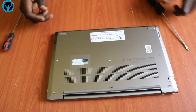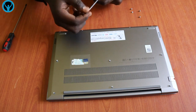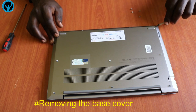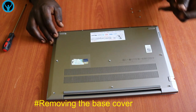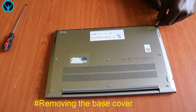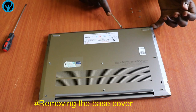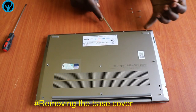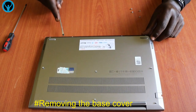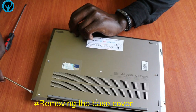Once we are done unscrewing and removing all the screws, we focus on removing the cover — the bottom frame. We can use a pressure tool, anything that has a rough surface and a thin edge. We use this to move it sideways and open up the locks gently.